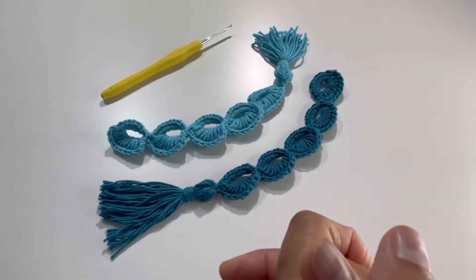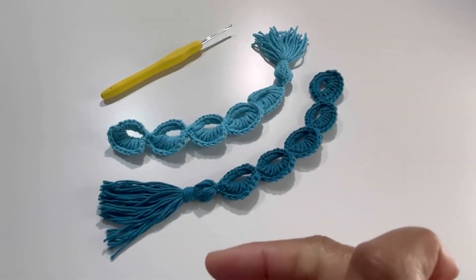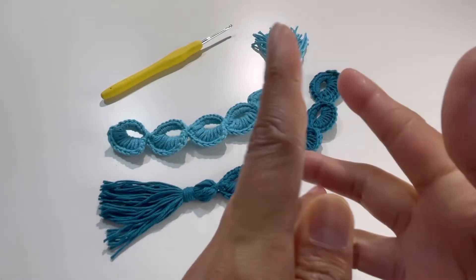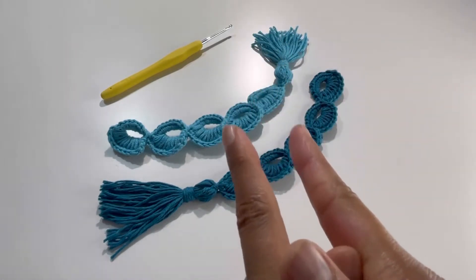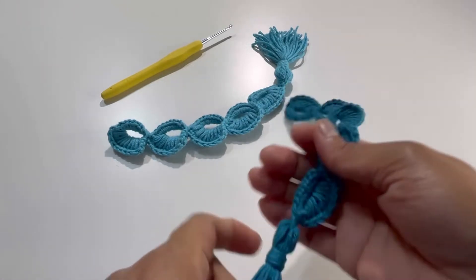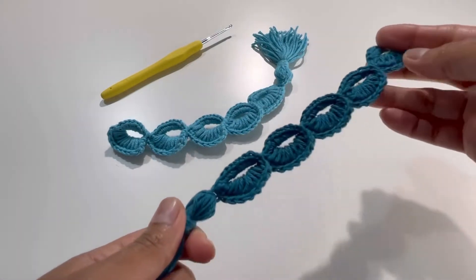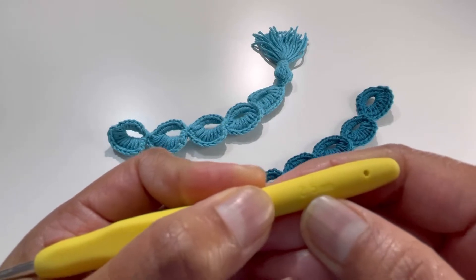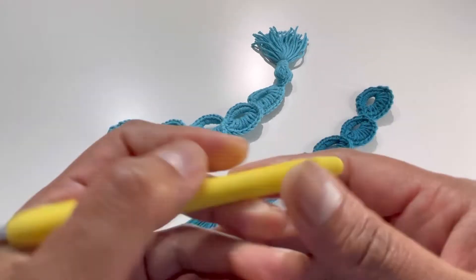Hello everyone and welcome back to my channel. This is Anuta, the Grocery World. If you haven't subscribed yet, please subscribe, like, share, and comment. Today we're going to do this beautiful pattern for a bookmark. I've made this one with my 100% cotton yarn and a 2.5mm hook. So let's begin.